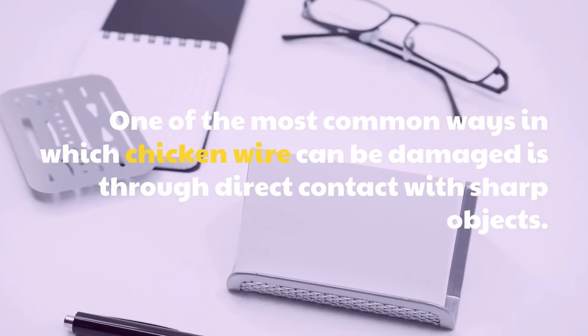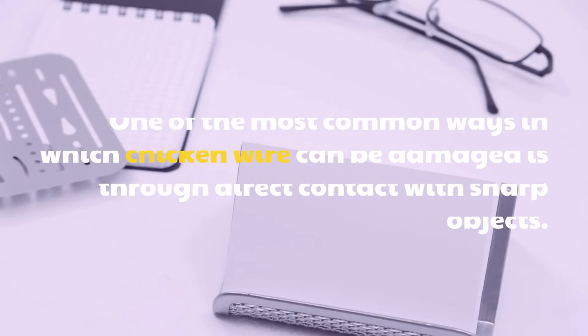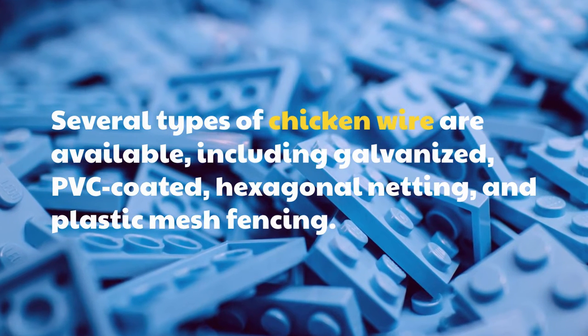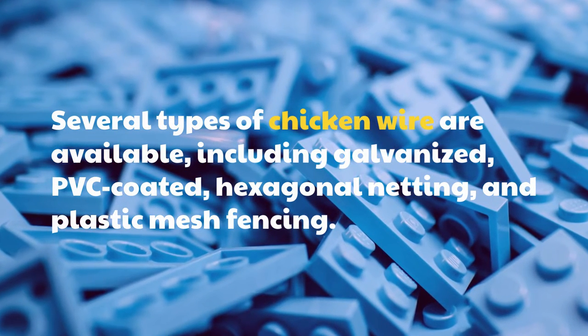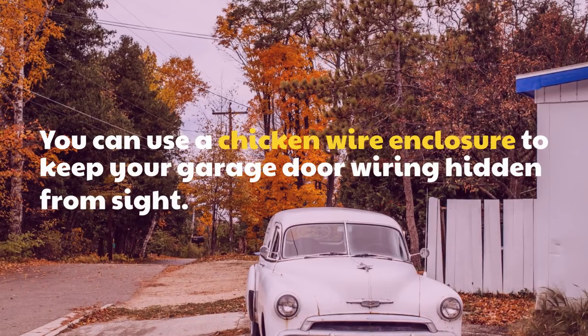One of the most common ways in which chicken wire can be damaged is through direct contact with sharp objects. Several types of chicken wire are available, including galvanized, PVC coated, hexagonal netting, and plastic mesh fencing. You can also use a chicken wire enclosure to keep your garage door wiring hidden from sight.